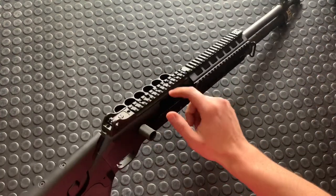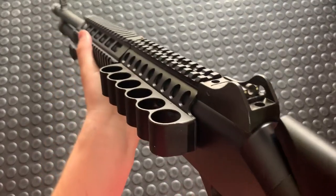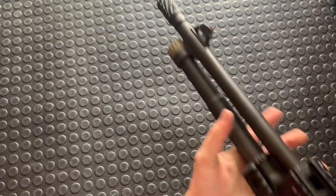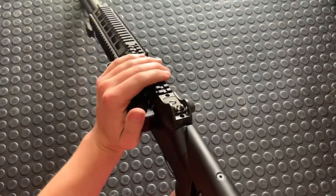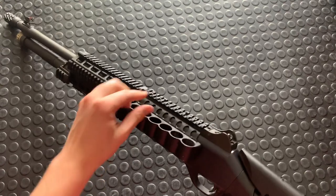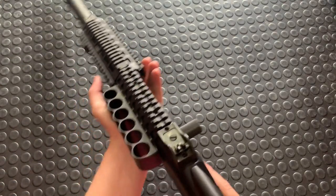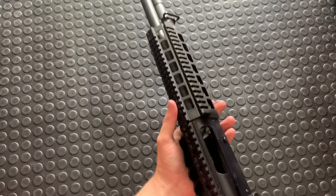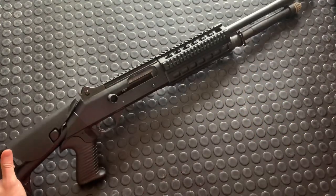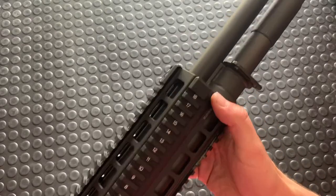The gun comes with a Picatinny rail up top so you can throw optics on it. Benelli is known for its super slick ghost ring sights — those things are unbelievably cool and effective. That said, an RMR on top is probably the way to run it in my opinion. There's a company now that makes a really slick flat one that drops the optic really far down — it might even co-witness with the factory irons. You could also throw an Aimpoint or something else on here and it looks pretty good as well.